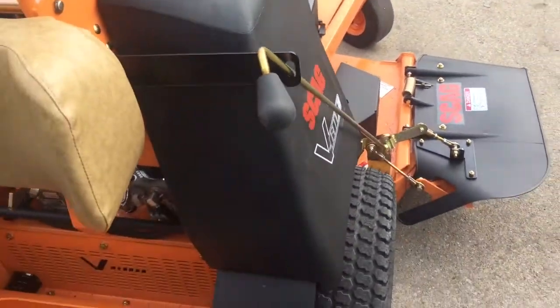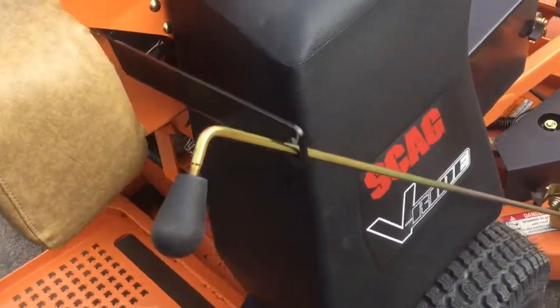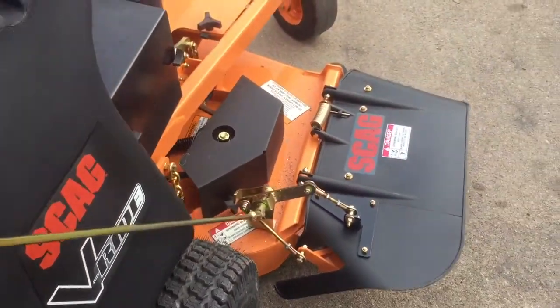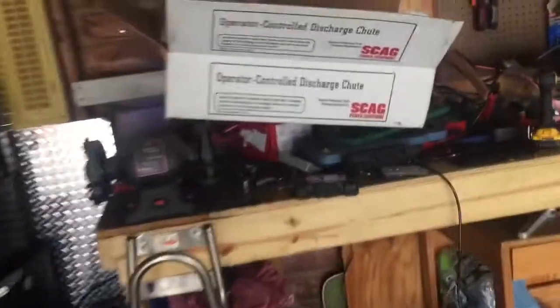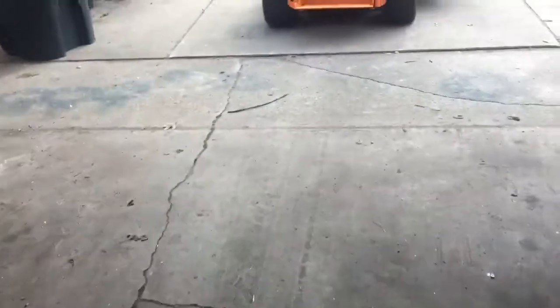So now we're going here on the V-Ride. I just got this — purchased this when I purchased the mower. As you can see, it's the Scag OCDC. I'll show you the box — it's the Operator Control Discharge Chute from Scag.